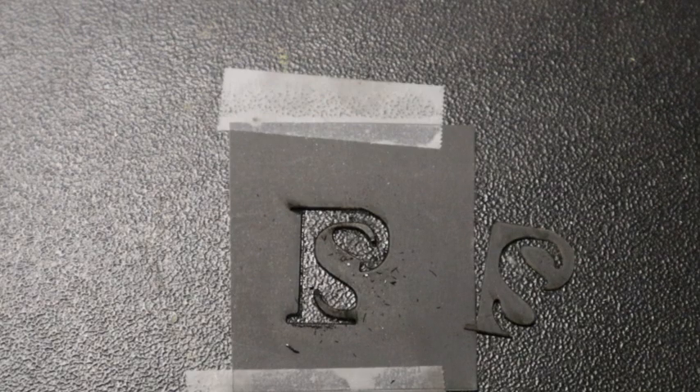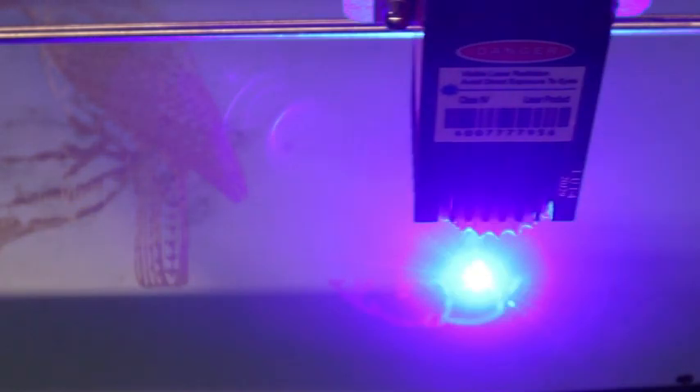It can't effectively cut wood. I took a piece of 1 and 1/8 inch plywood and it took 15 passes to cut out a square, and there was a significant amount of charring. I didn't use air assist as others have, but I think this laser just doesn't have enough power to effectively cut wood.